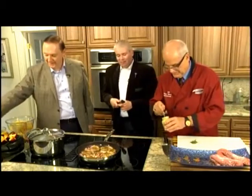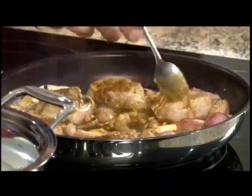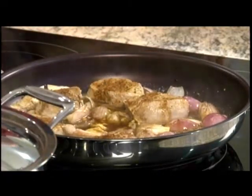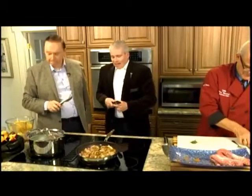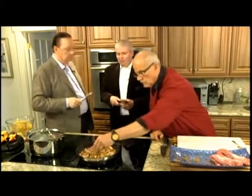John notices the Dijon mustard going into the dish. He says he's always been partial to two periods in Newfoundland history: the 1830s to 1850s, and the 1930s to 1950s.